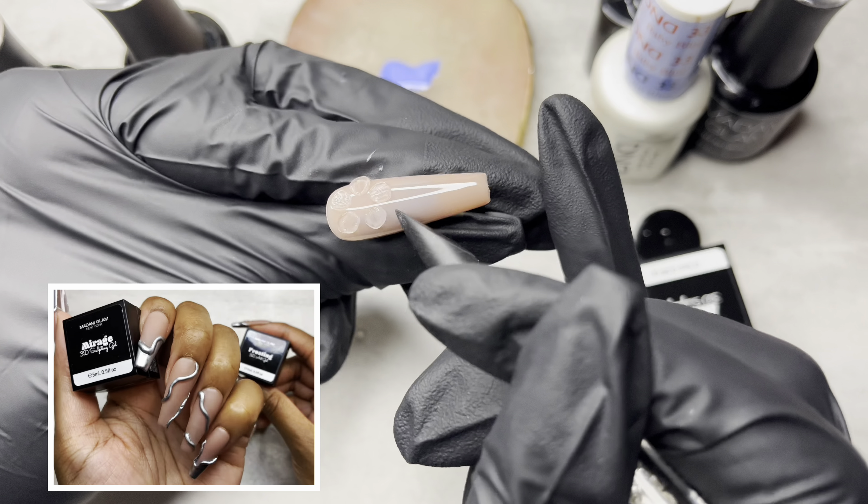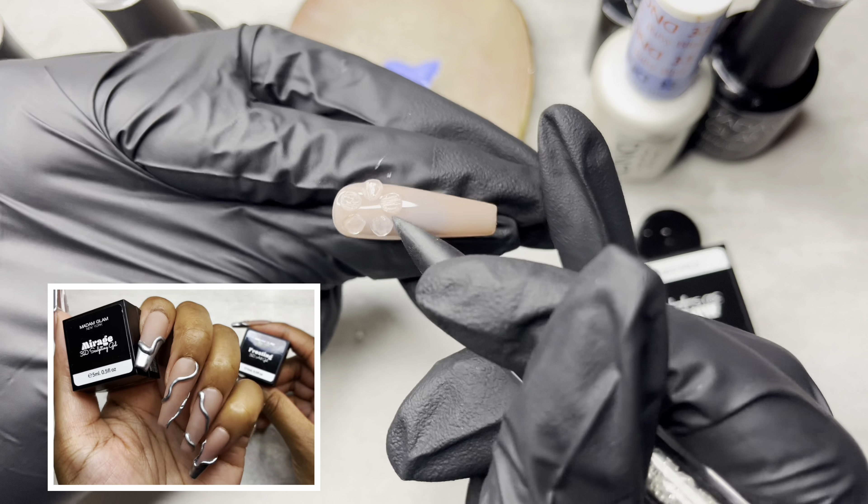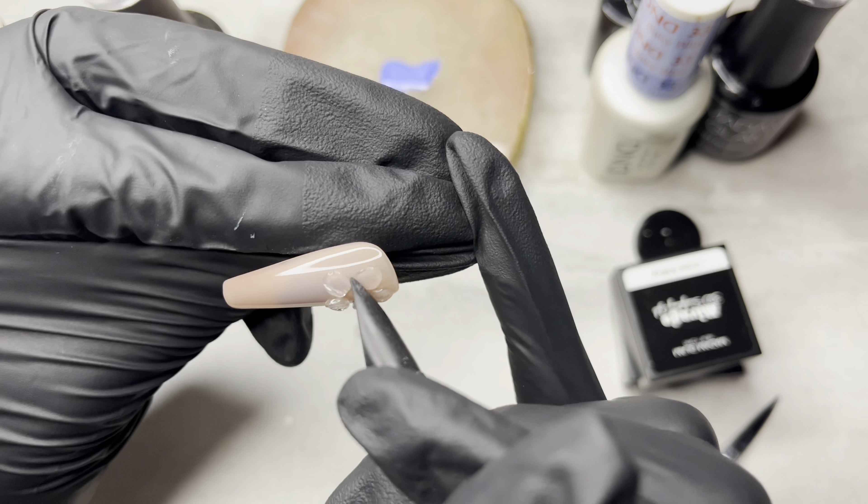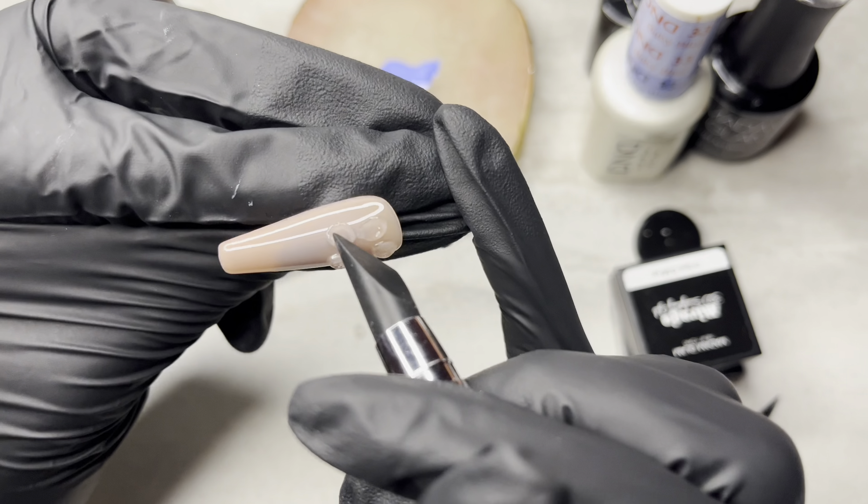If I had acrylic, this is what I would do, type of thing. The most I've ever done with this Mirage is do that little thick line that was trending on nails. That's the most I've done with the Mirage because it was just the easiest thing to do.